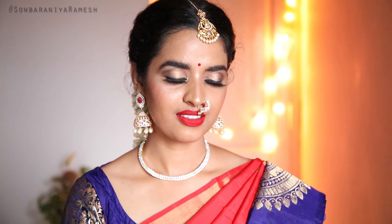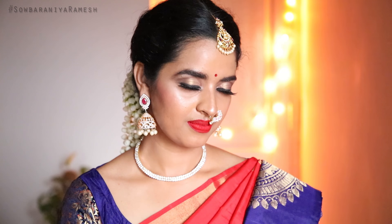We have a bridal series on our channel. It's all about skin care and hair care. The next step is to show you how to create this makeup look. Let's get into the video.